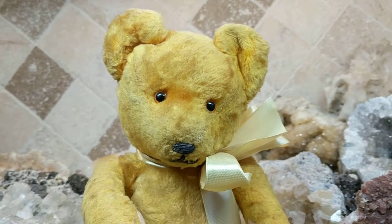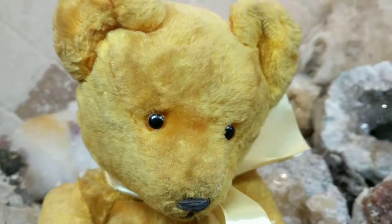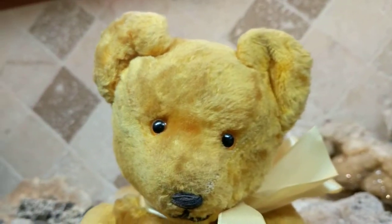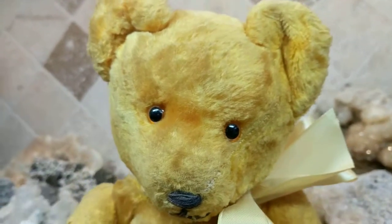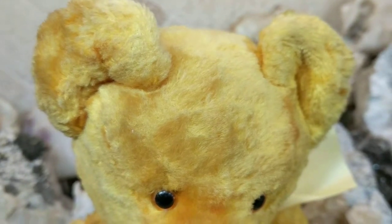He's actually not made out of mohair. He's made out of artificial silk plush, also known as velvet velour. His coat looks almost like a velveteen or an artificial silky type of material.